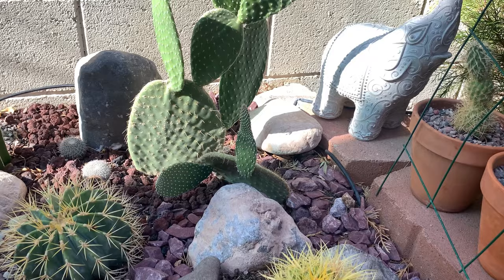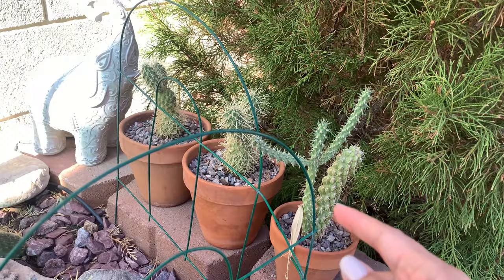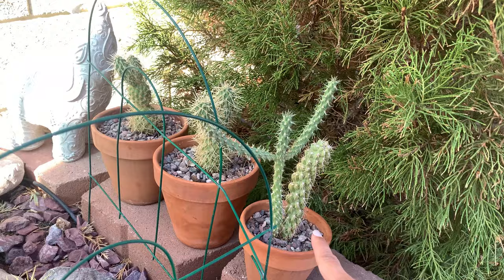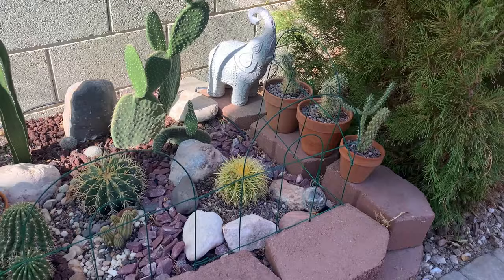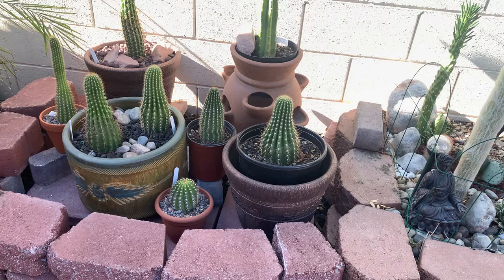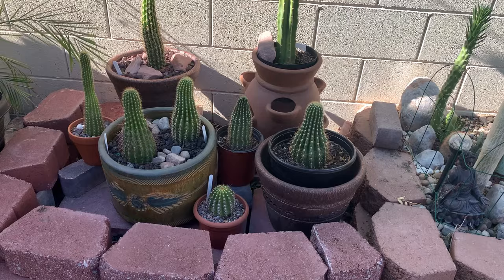Something fell on top of this Opuntia and partially broke some of the pads, so I might have to remove it since the other one is already growing big. I also have a few pots stuck in here because these guys need a lot of sunlight — these are teddy bear chollas, and this is a Cylindropuntia imbricata. Tom, if you're watching, that bamboo one is the one you gave me.